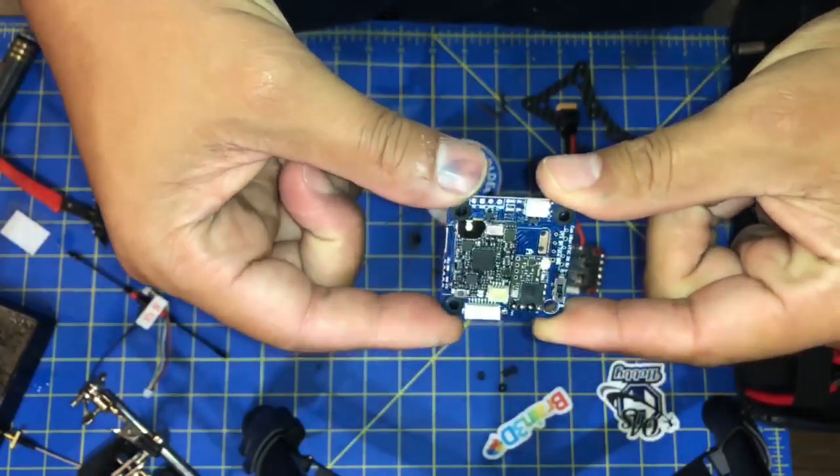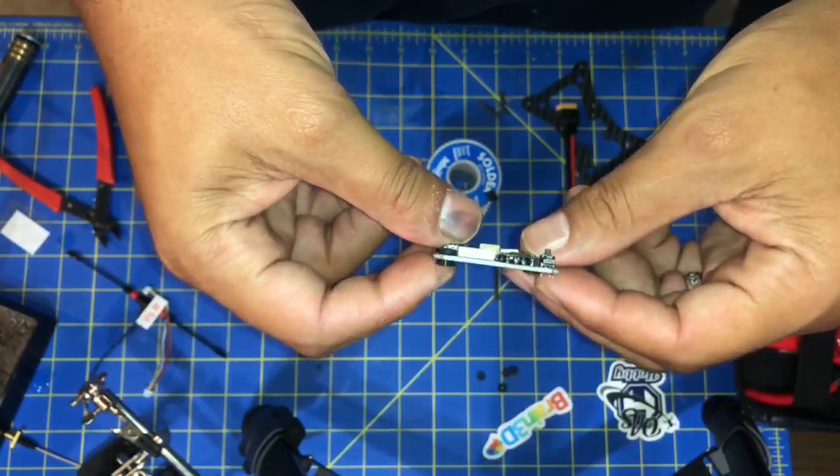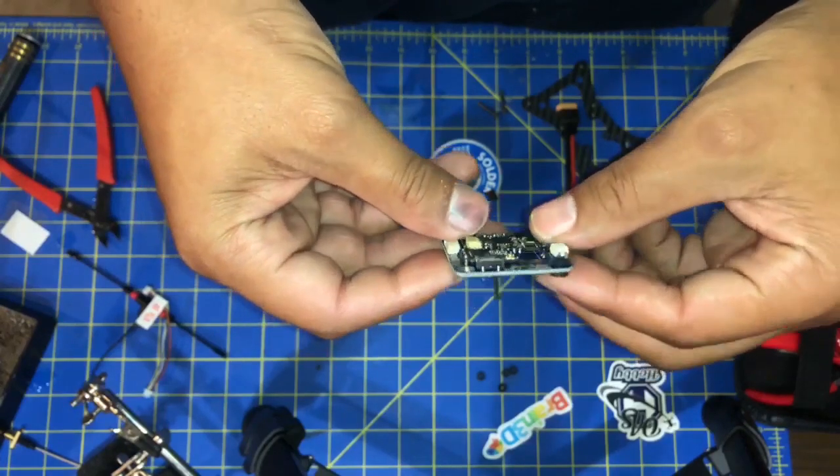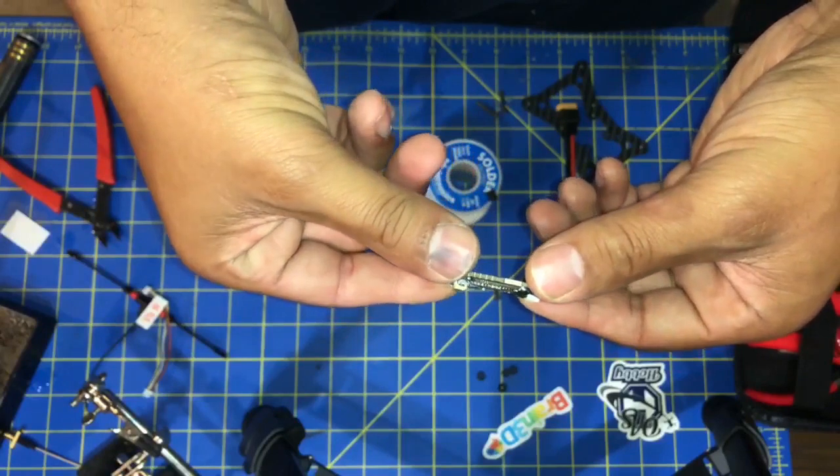One thing I forgot to mention is that the VTX Assassin also houses your radio receiver. It can pretty much do any serial receiver — I'm using Crossfire, but you can use FrSky or Spectrum.